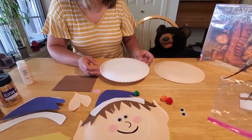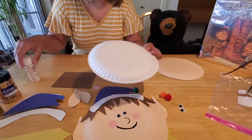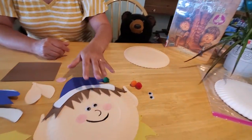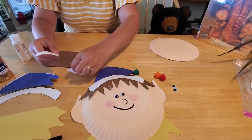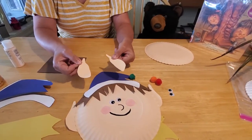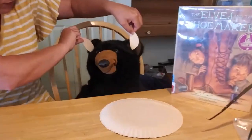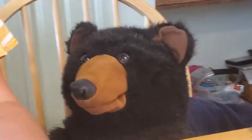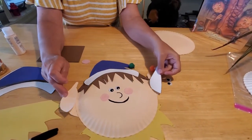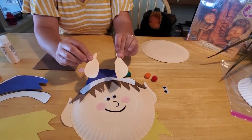Let's go ahead and get started. Take your paper plate and paint it a peach color — you can make it any shade you like, just make sure it's uniform. Take your ears that you've drawn and cut out and paint them too. Make sure you paint them so that they're facing opposite directions — you want them equal but opposite, otherwise you're going to end up with ears that look kind of funny.